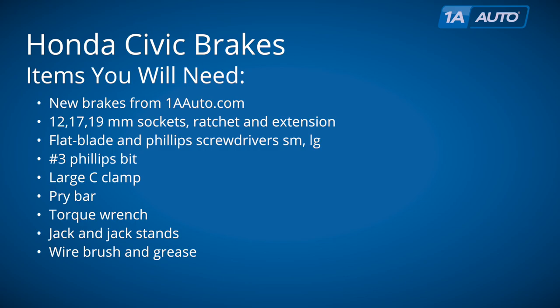Items you'll need are new brakes from 1AAuto.com, 12 to 19 millimeter sockets with ratchet extension, flat head and Phillips screwdrivers both small and large, a number three Phillips bit as well as driver, large C-clamp, pry bar, torque wrench, jack and jack stands, wire brush, and grease.